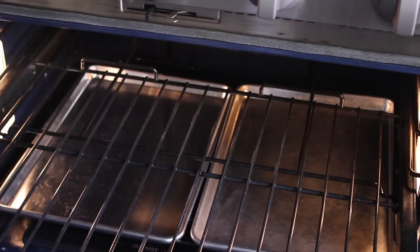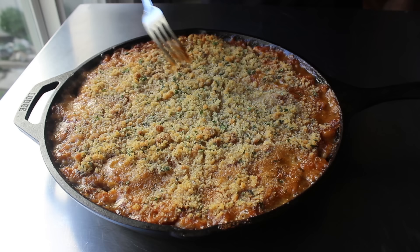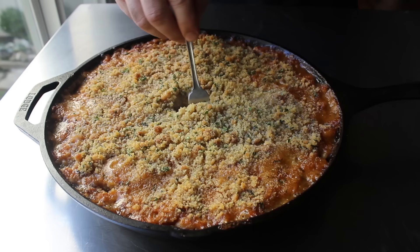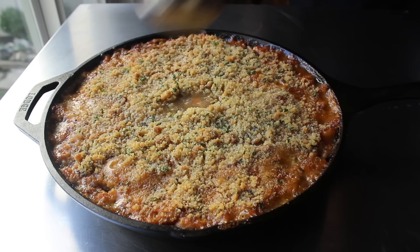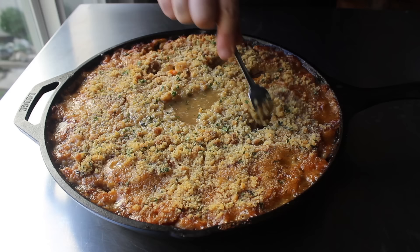Once that topping is done, we are finally ready to cook this. Let's transfer this into the center of a 350-degree oven for two hours. Two hours later, yours should look something like this — fairly gorgeous. You'll notice, especially around the edge, that a lot of that liquid has been absorbed, which is exactly what's supposed to happen. So we'll make a little well in the middle and add in a few more ladles of our cooking liquid to rehydrate this.